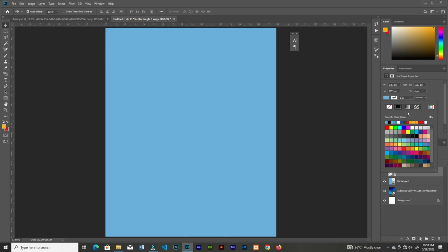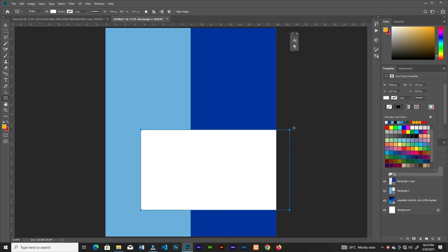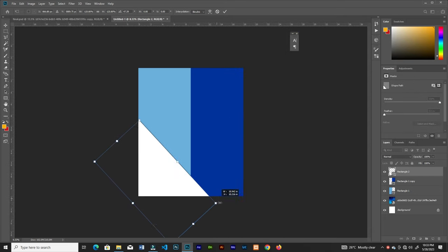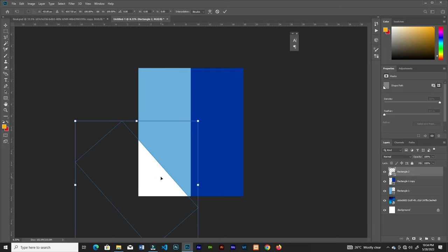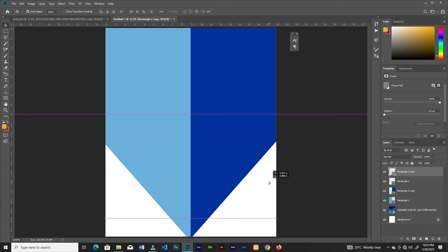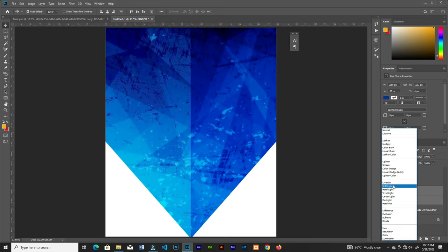Change the color, then create a new rectangle, rotate it, and place it in here. Duplicate it and put the other one on the right side too, then adjust them. Now select the two rectangles and change the blend mode to soft light.